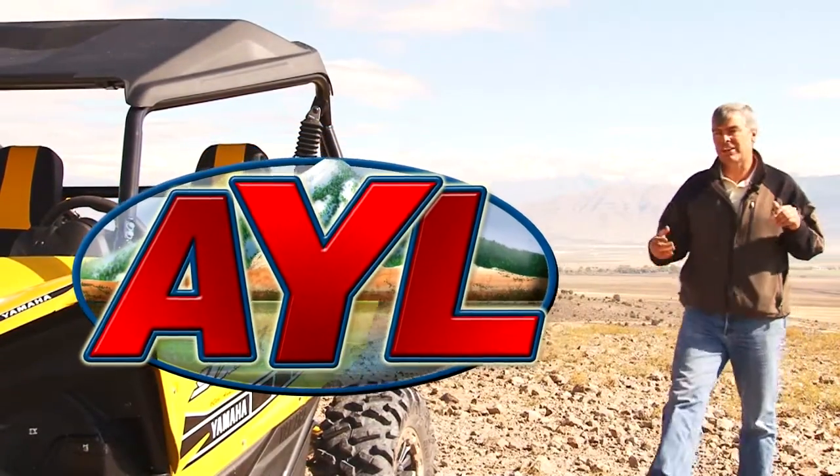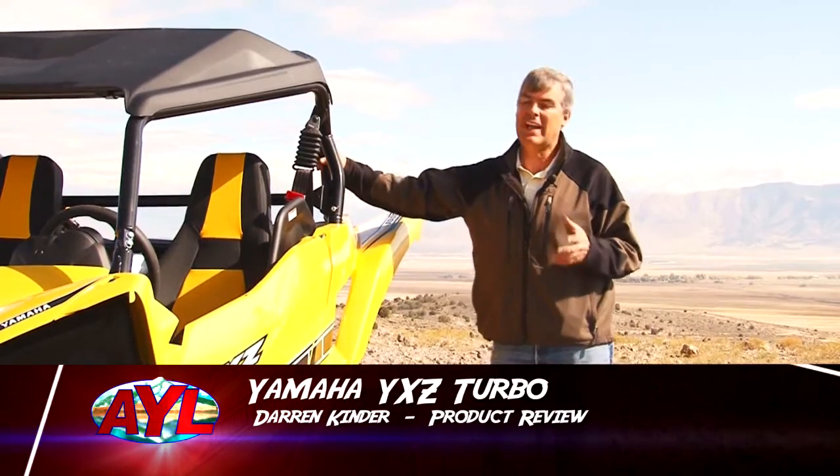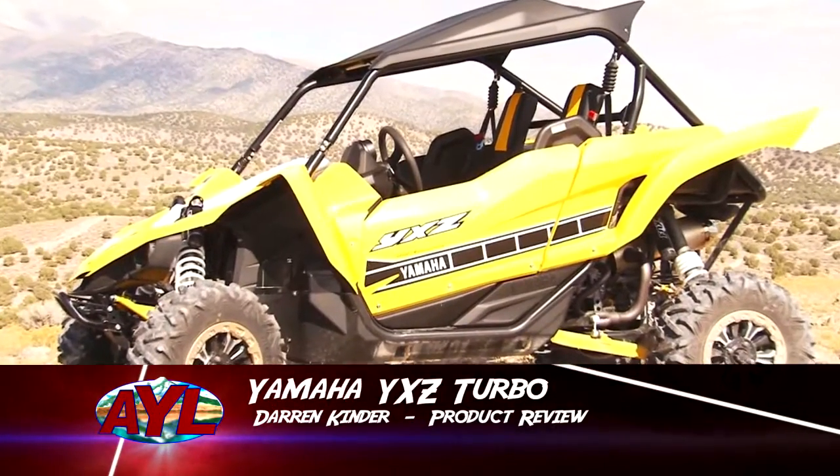Welcome back to At Your Leisure. I'm Darren Kinder, and our product review today is the new Yamaha YXZ1000 side-by-side.